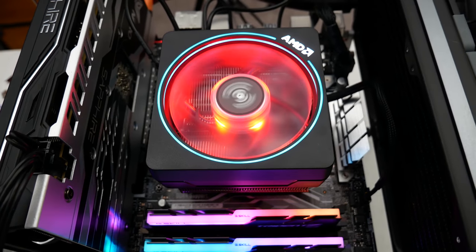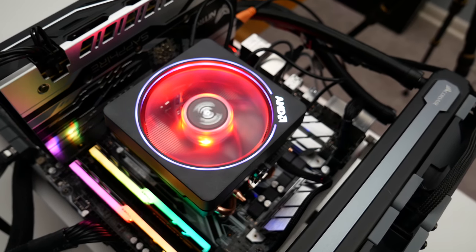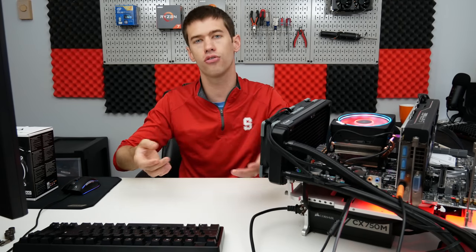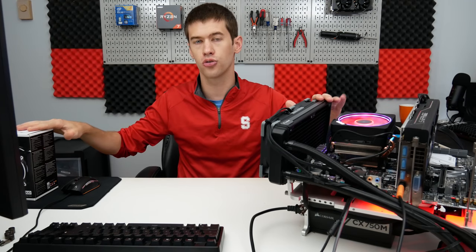This is where it gets a little tricky for the Wraith Prism. Unlike the cheaper Wraith Stealth and Wraith Spire that come with lower-end chips, this cooler ships with significantly higher-end chips. You do get added performance out of Ryzen by keeping thermals lower. With an all-core overclock or Precision Boost Overdrive, you'll get higher clock speeds if you keep temperatures in check. Ryzen chips across the 1000, 2000, and 3000 series are all sensitive to temperature, so an aftermarket cooler will likely give you better performance across the board.